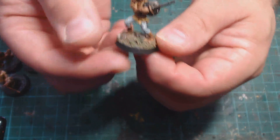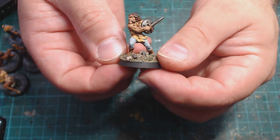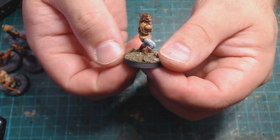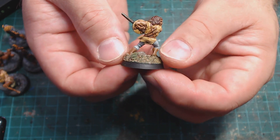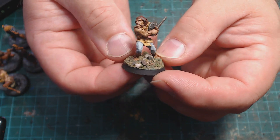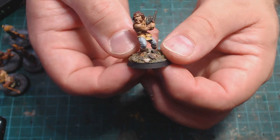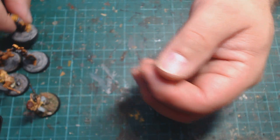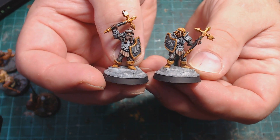Then we had this half-orc warrior — a Grenadier miniature dated 1986 on the bottom, so one of my earlier miniatures from when I was just a wee little lad. I think I painted them pretty well. Whatever you do with these old minis they look very traditional, and I kind of like that. I think it shows when I enjoy painting miniatures — they look better than when I'm just doing it to get it done. My favourite miniatures of this month would have to be these two dwarfs; I really liked painting them and I think they turned out really well.